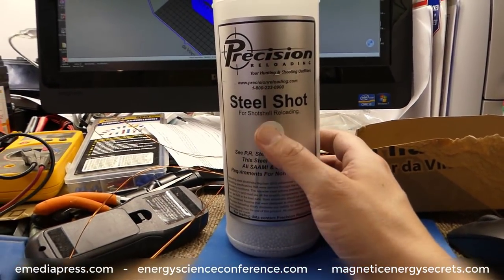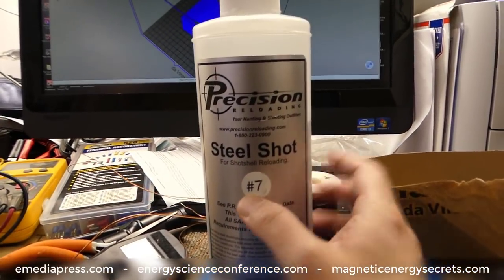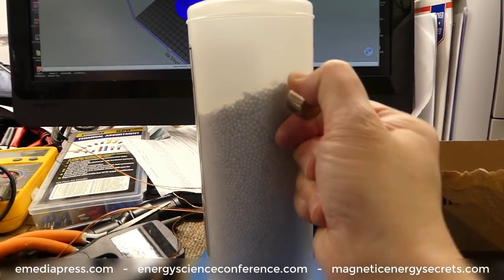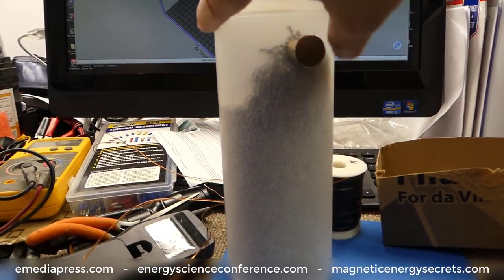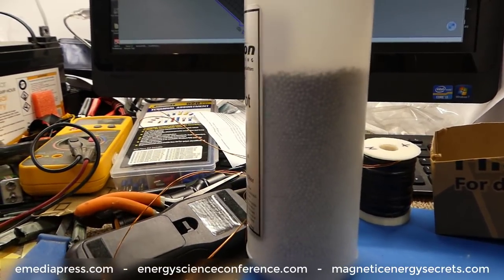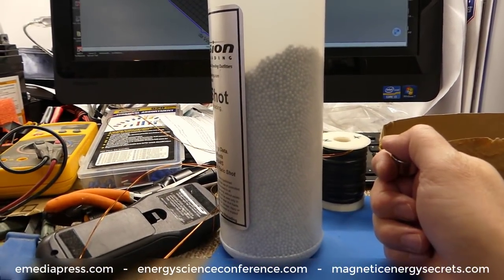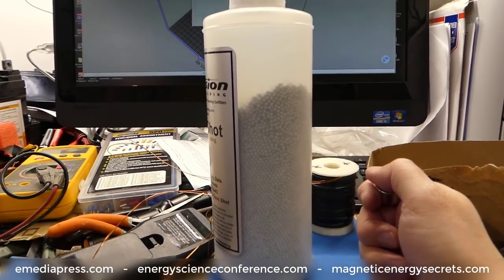This is basically pellets that you use for reloading shotgun cartridges — this is the number seven and a half from Precision. The good thing about the way it's made is that there's not really any residual magnetism. This is a big neo-magnet here. When you take it away, these pellets just all fall apart. They don't really stick or cling to each other, and this is what you want if you want a coil that magnetizes quick but also demagnetizes very, very fast.